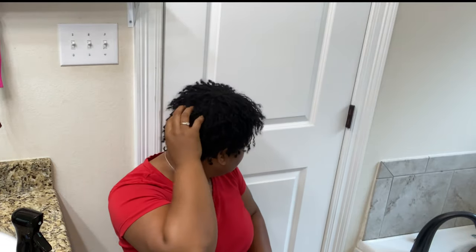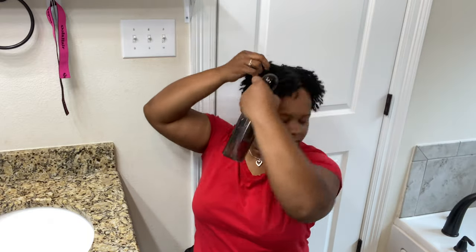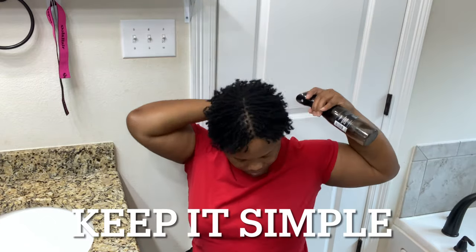So this is my hair right now. I'll give you some close-ups as well. What I usually do in the morning is just spritz it with some plain water, then kind of shake my head around a little bit like that.